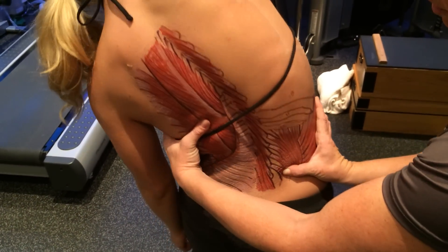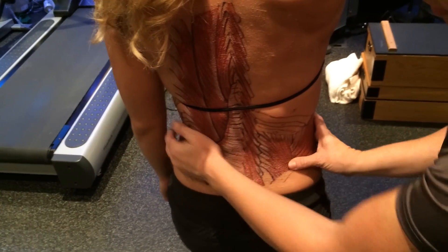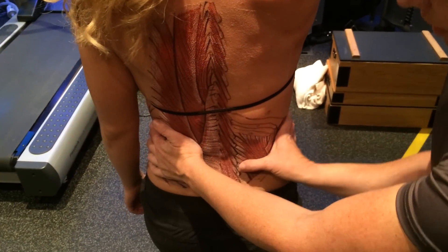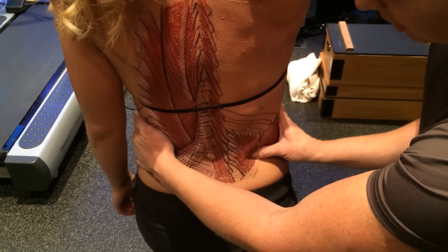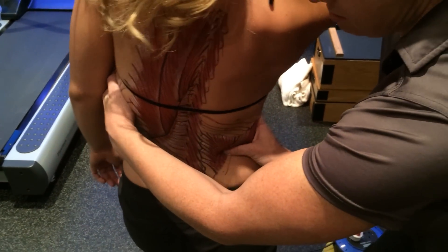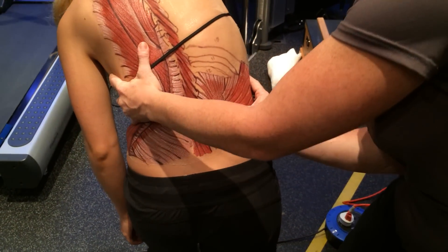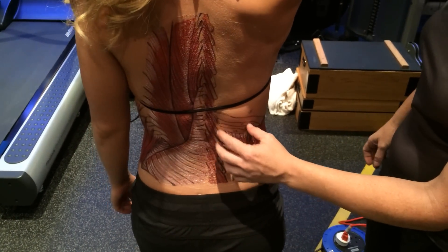We always want to make sure that we're palpating, coming around to the erector spinae and going deep to it. The erector spinae, as you can see here, are more superficial, whereas the QL is going to be deep to that. We can start at the transverse processes. Where I like to come is right here at the iliac crest and come upwards and in. Flex to the right — good — and then to the left for lateral flexion. And then we're going to flex her forward. We can work that all the way up to the 12th rib.